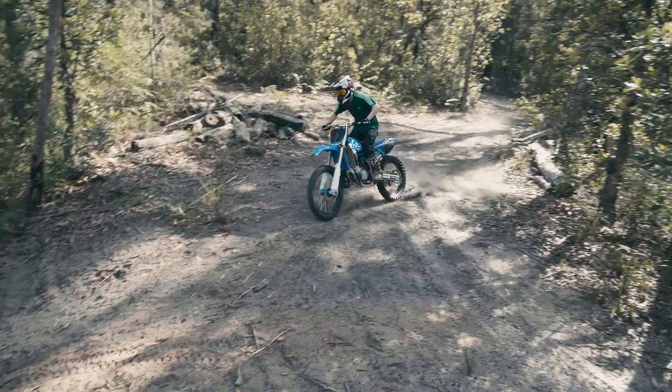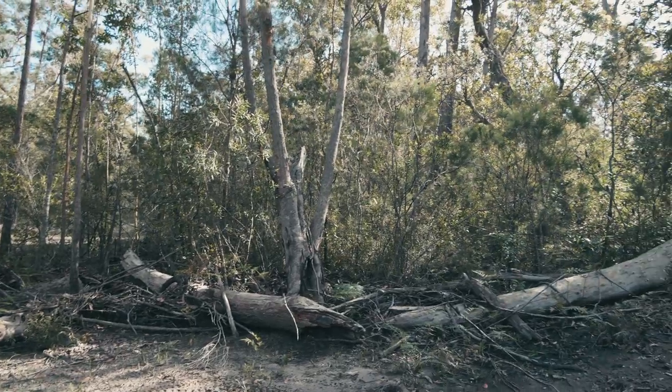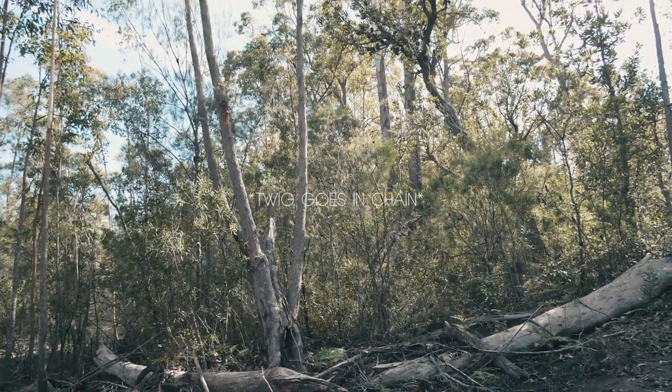Let's go all the way back to the start and find out how it broke in the first place. Tom and I were at the block and I decided I wanted to get some clips riding the bike around this little track. We start getting shots, get around two clips, and then I go around this corner to come back and get another clip — and as I'm going around that corner, a tiny little twig just goes straight up into my chain and completely stops the bike in its tracks.